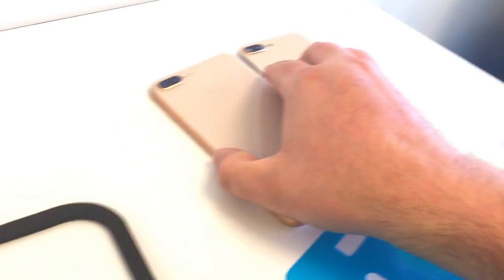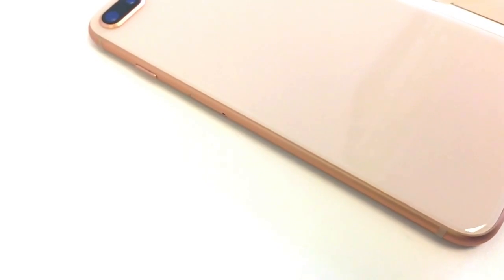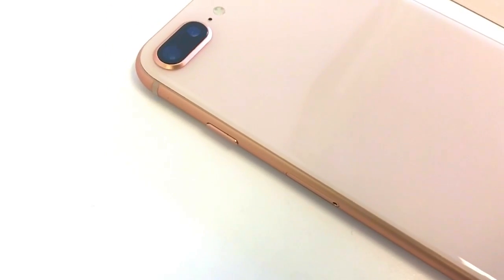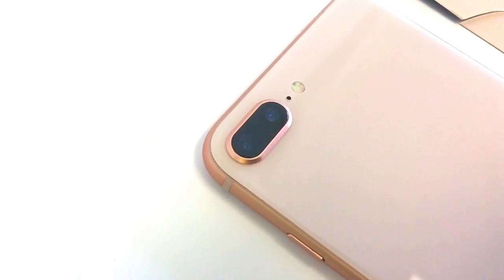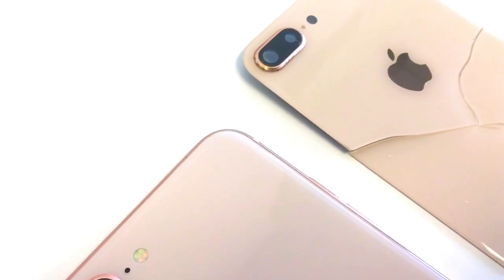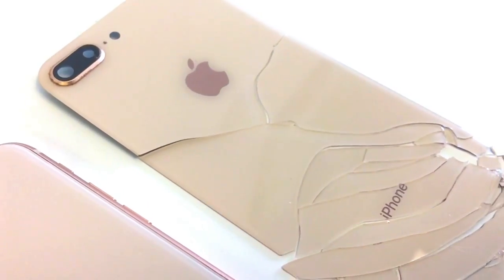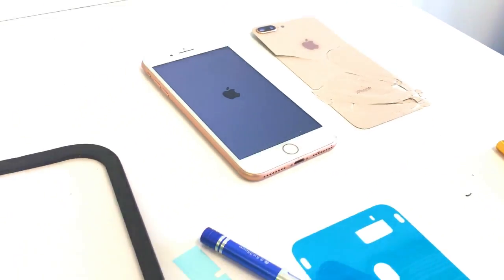And there we go — there's what it looks like now, and that's what it looked like before. If you haven't taken apart a phone before and you want to try this yourself, make sure you give yourself plenty of time and that you have all the tools you need. Instead of a heat plate, you can use a heat gun, but it is tricky.